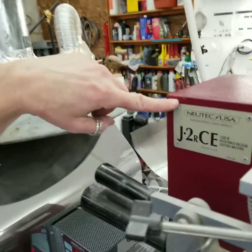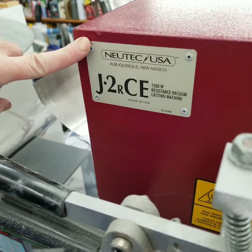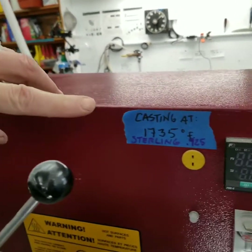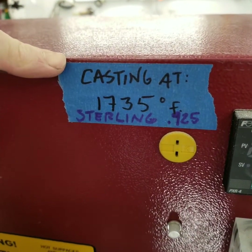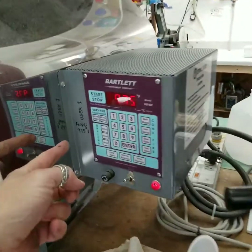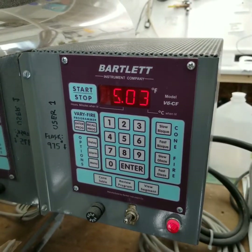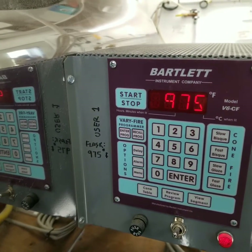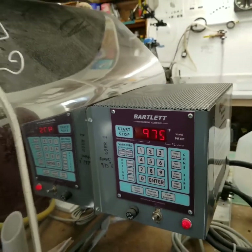I have not really touched the machine at all in three weeks since I cast last, so you'll be kind of following along with me as I go through the things I go through when I start it. The model I have is a J2R CE, which I bought used on eBay about two years ago. I'm casting sterling silver at 1735 degrees Fahrenheit and my flask temperature out of the kiln is 975 degrees Fahrenheit after a two-hour soak. I'm using a six-inch flask, so I do a little bit longer soak.